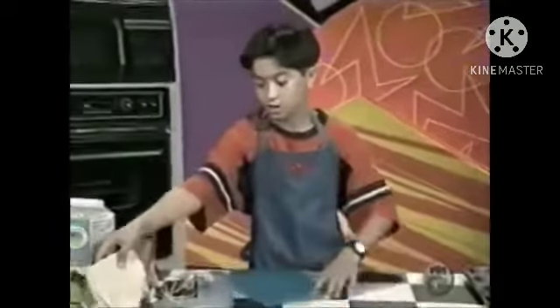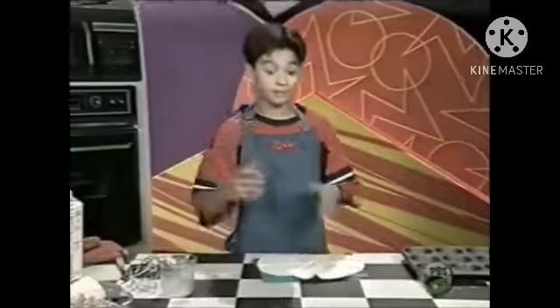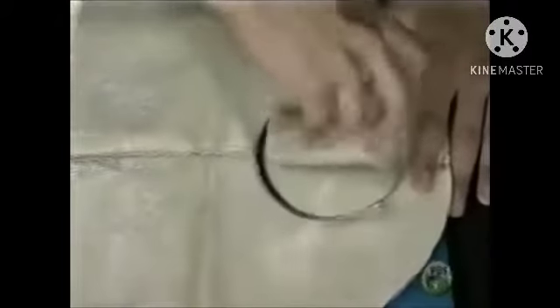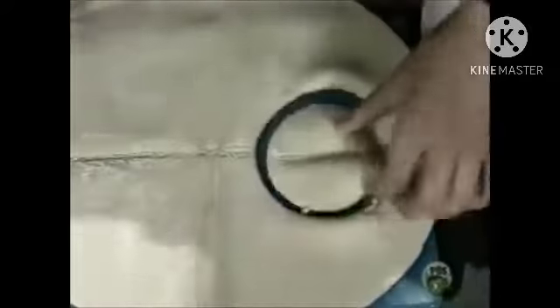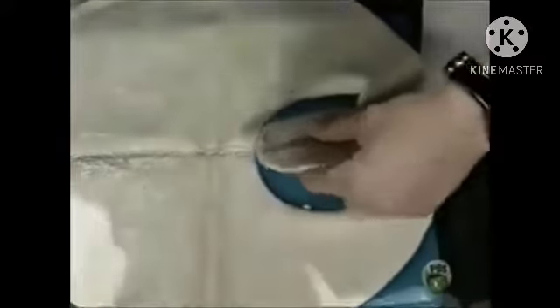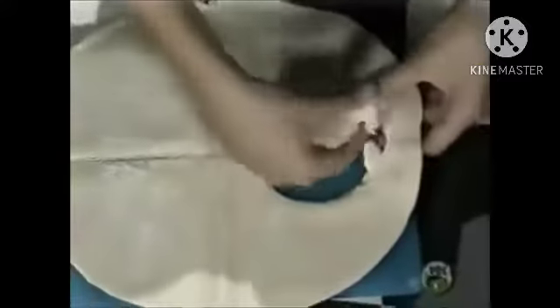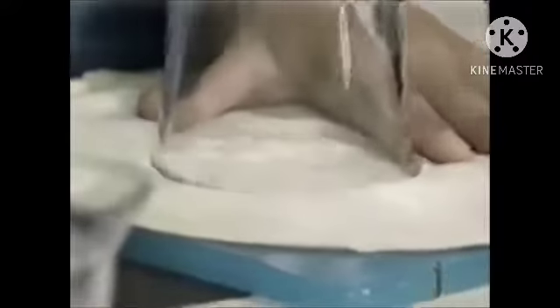Take your pie crust and open it up, then take a juice glass and make some circles from the pie crust using the juice glass. You can twist the glass a little so it makes good circles. There we go — perfect circle.